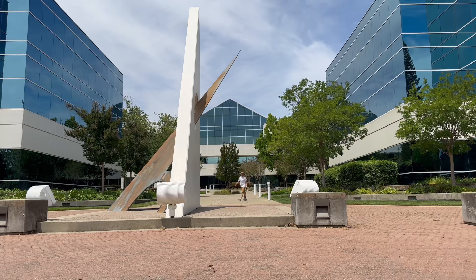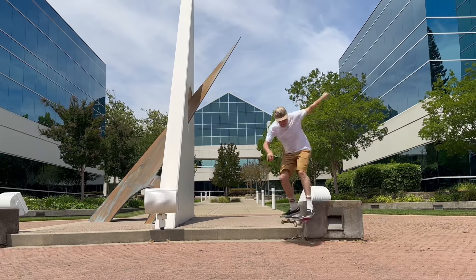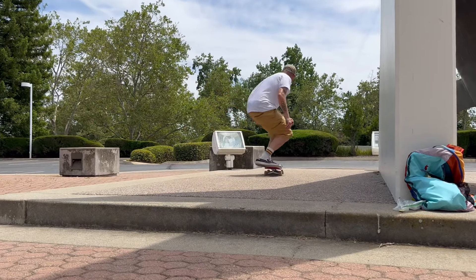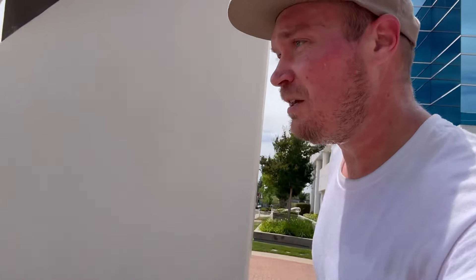Oh shit! That was the tiniest bonk known to man, but honestly that's like what it's all about — just getting a little spot prepped up. Now other people can come here, somebody can back tail it, somebody can front blunt it. There's a lot of possibilities just for a quick little line, you know. It's an interesting spot, kind of reminiscent of one of those spots you'd see on the east coast — maybe just because it's brick and stuff. But it's a cool spot, and now it's more about just conquering the spot, starting a spot, getting a spot going.